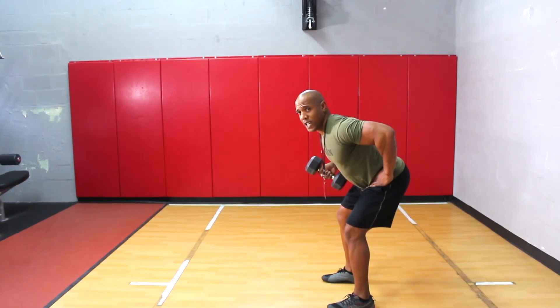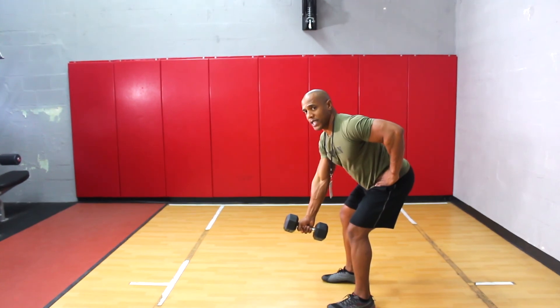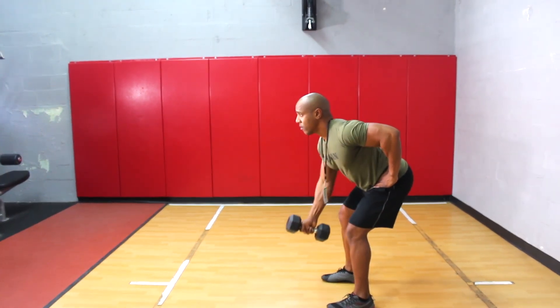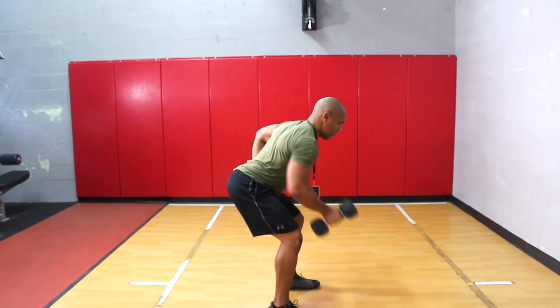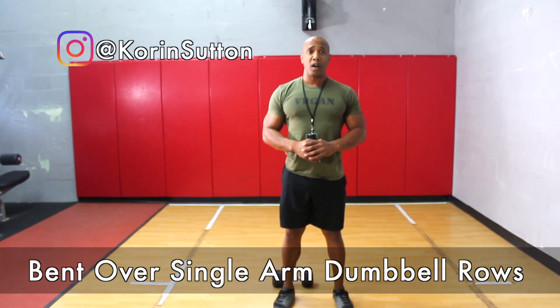Keeping my elbow real tight to my body, and then go ahead and release it right back down once again. And that's how you do a single arm dumbbell bent over row.